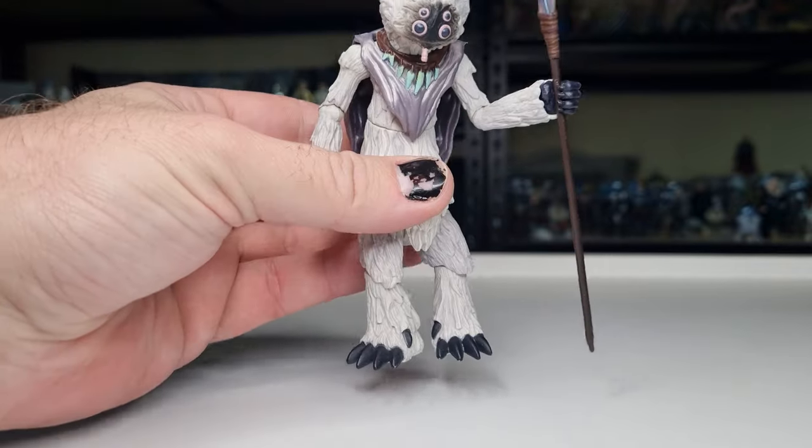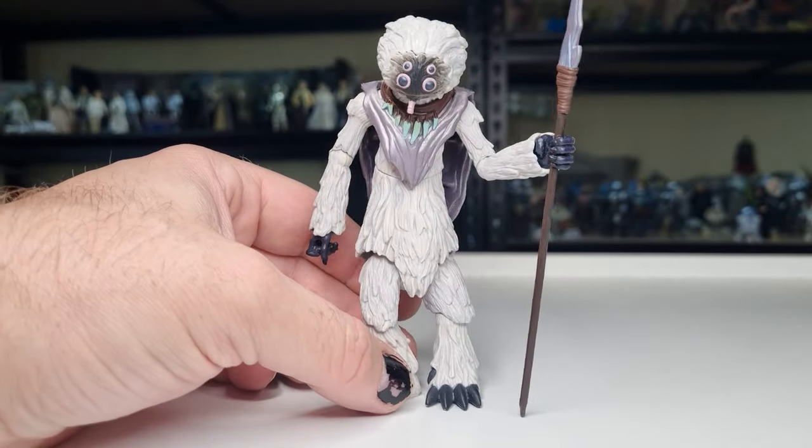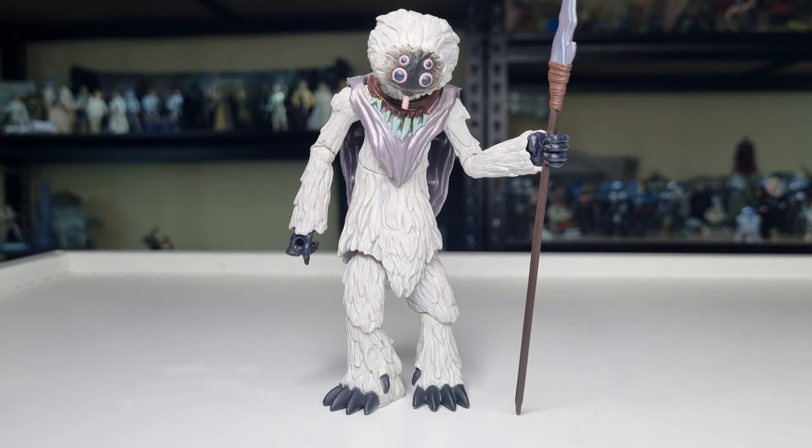It does have some peg holes there for a stand. An absolutely wonderful figure — Thyssen, the Talz from Auto Plutonia. Hope you've enjoyed checking this one out folks. Be back for more Clone Wars Thursday throwbacks next week. That's a bit of a tongue twister. Alright folks, thanks again. Drop a comment down below, let me know what you think. We'll see you again soon. May the Force be with you always.